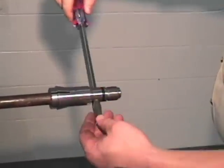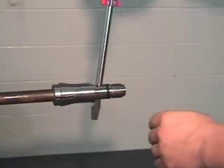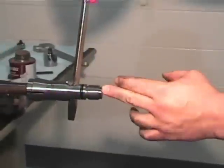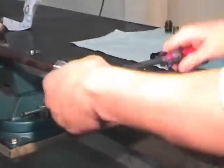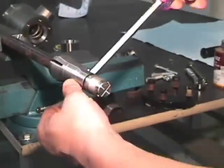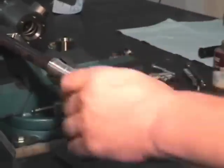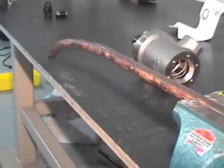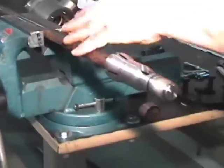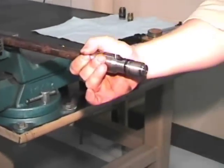Take a long screwdriver and insert it through the condensate ports. This will eventually line up the notch in the back even with the siphon tube. Note that the siphon tube is inserted into the threads; however, it will be held in place by the wedge shape of the collet.